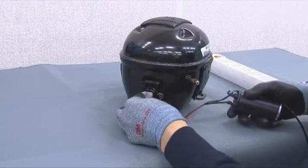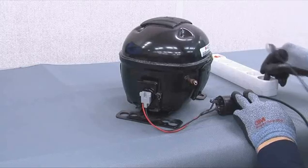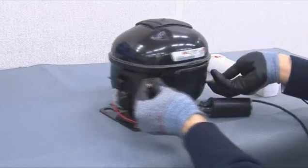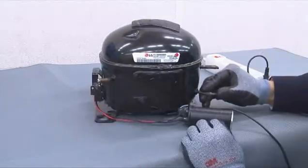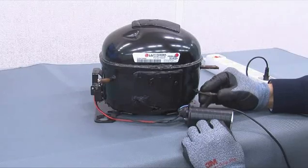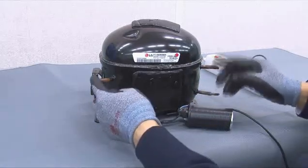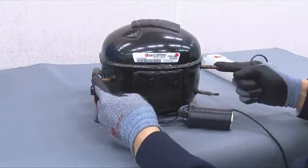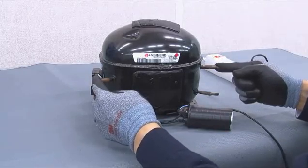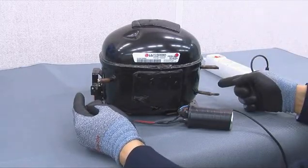Let us insert the compressor connector and turn on power. When power is turned on, gas comes out from the outlet. If inlets make sound when they are tested with hands, determine they are normal.